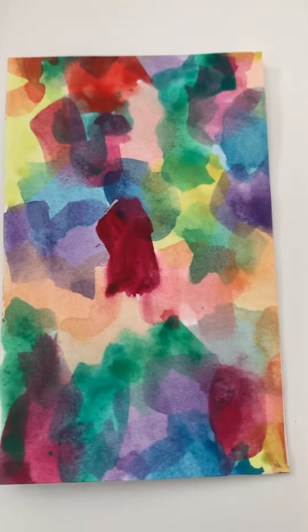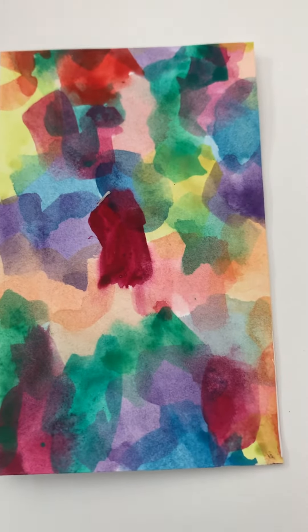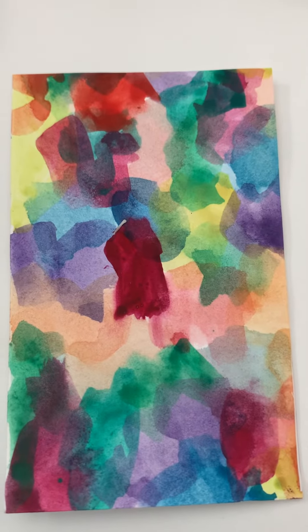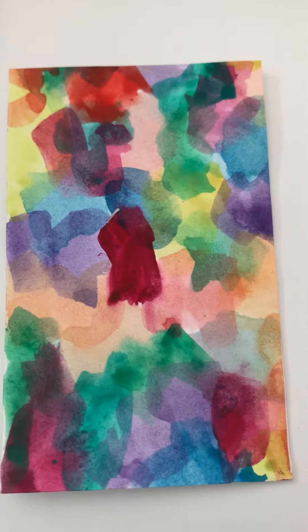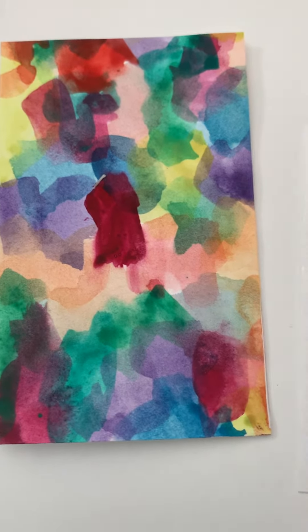Take a piece of cardstock — it doesn't matter the dimensions as long as it can fit the front of your card — and color it, paint it with your favorite watercolor, gouache, or acrylic paint. While it's drying,